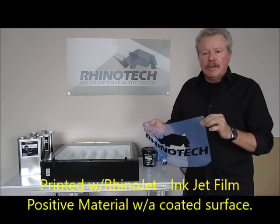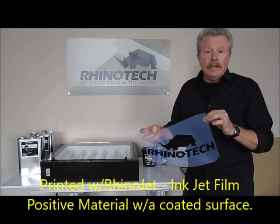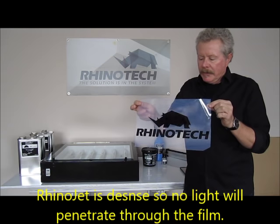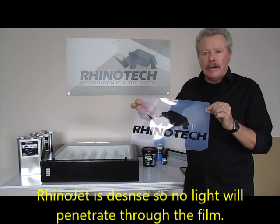This is Rhinojet. It's designed specifically for this purpose. It has a coated surface on it so that it holds the ink extremely well. You get a very dense film positive, which is absolutely necessary because you can't have any of the light penetrate that black area.